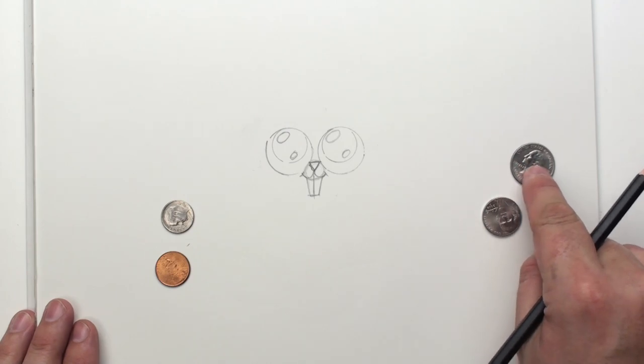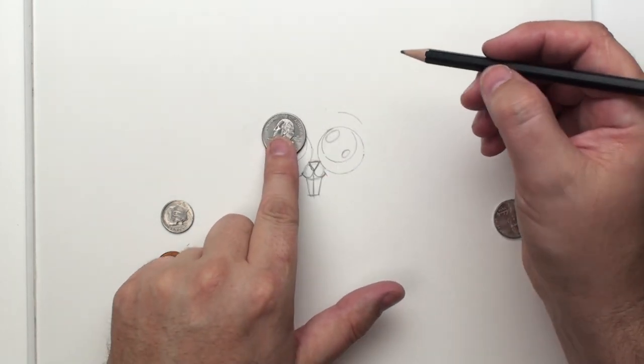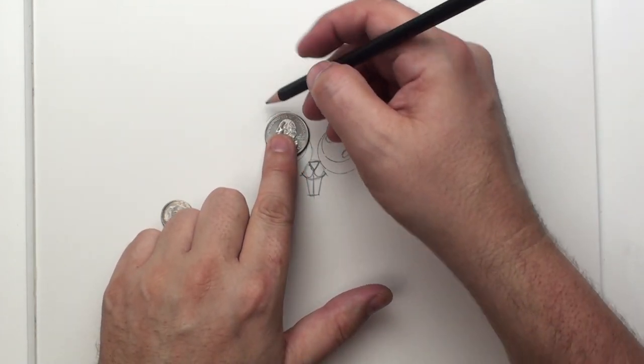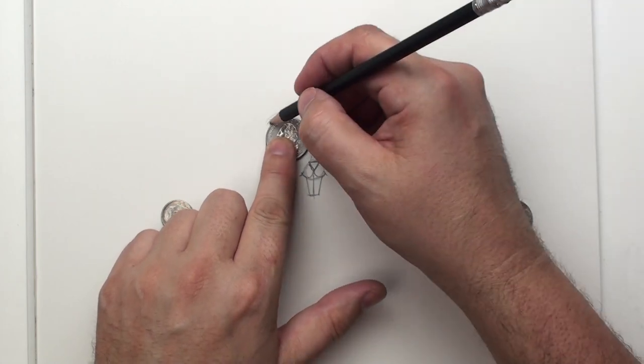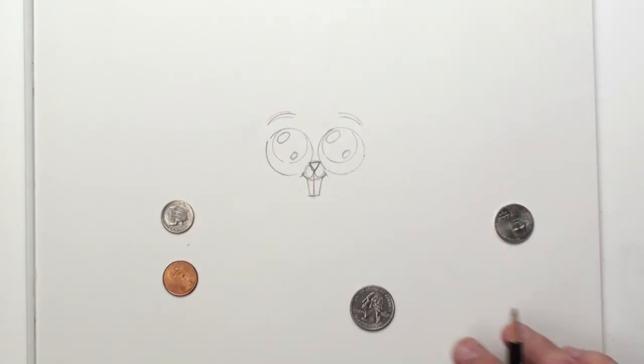I know, there's Easter eggs. Nobody knows about Easter carrots, but bunnies don't eat eggs, do they? So let's give this bunny some eyebrows here. And we use that quarter again to help us shape those — there, like that.